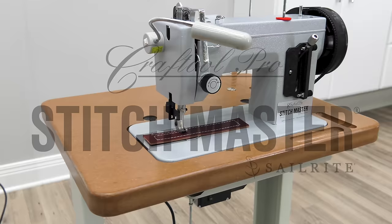We hope you enjoy your new Craft Tool Pro Stitchmaster sewing machine. If you have questions or concerns, you may receive help at these addresses. Thanks for watching.